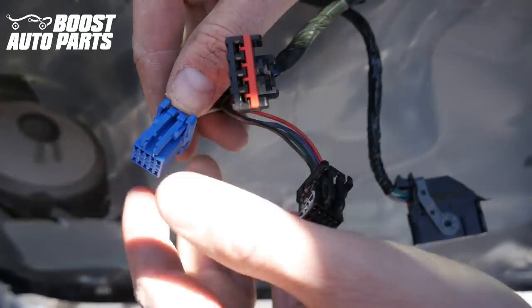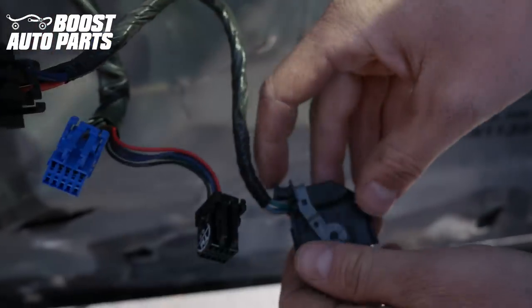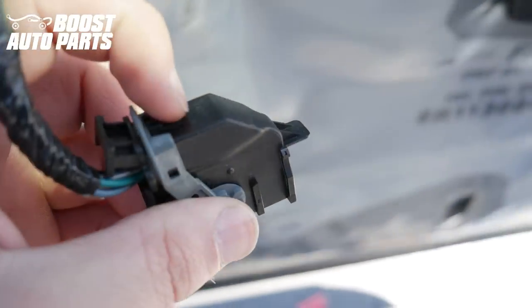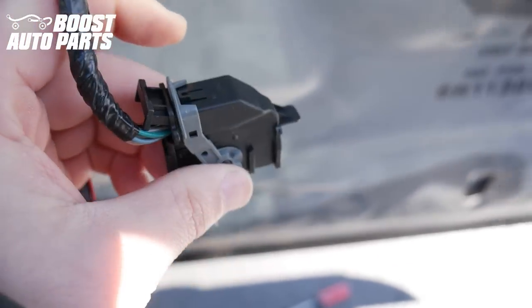Same with these two — you're just going to go ahead and press the latch. Now for this last one over here, it's got a little bit of a unique design. This is how it's going to look when it's plugged in. You have to kind of depress right up here — you can see there's a little tab. You're going to kind of depress that and then the latch will slide back.